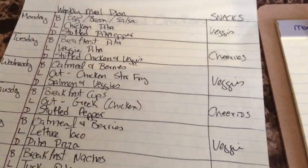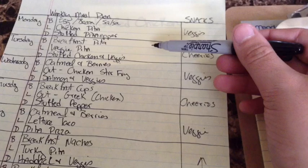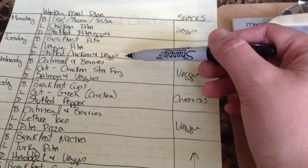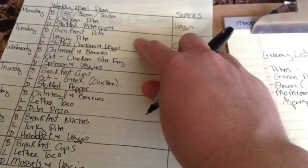Also going into my stuffed peppers are mushrooms and salsa — which I already have — plus skim mozzarella I melt on top, which I already have at home. Breakfast pita uses egg whites and the same veggies and pitas from the chicken pita, so I already have all that. Stuffed chicken: I'll stuff it with asparagus this week and I don't have any, so asparagus gets added to the grocery list. That's it for Tuesday — I have everything else I need.